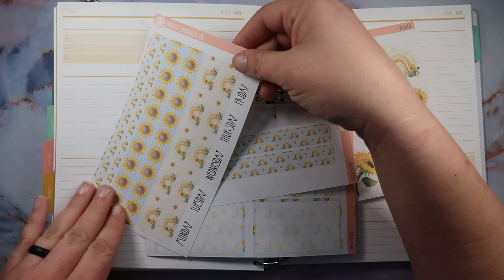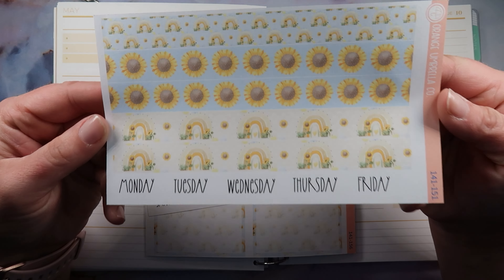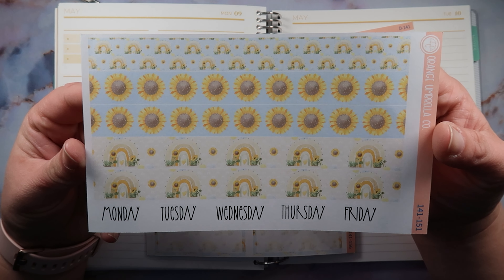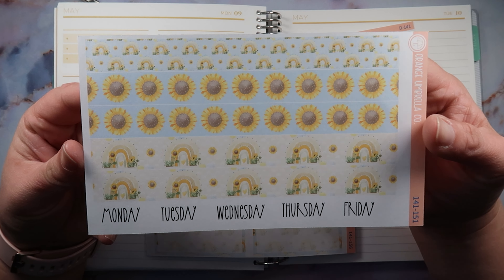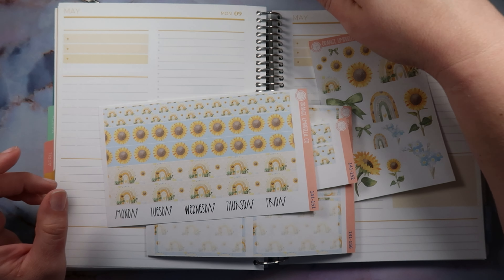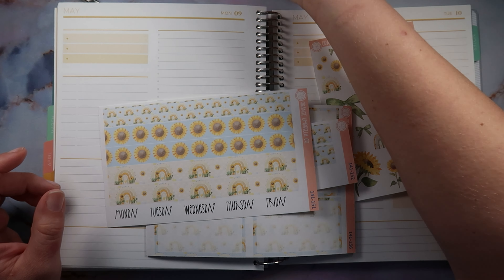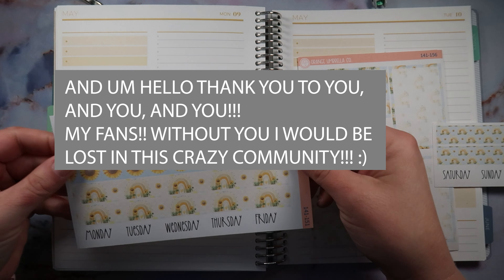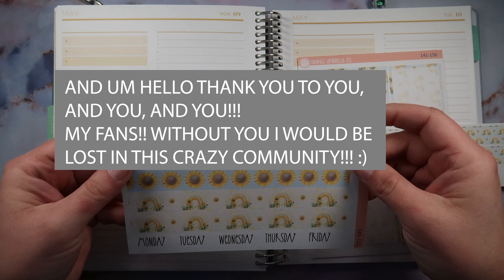The day that you guys see this video is going to be my two-year anniversary on YouTube! I honestly cannot believe it — it's just crazy that it's been that long. So thank you guys, thank you, thank you.